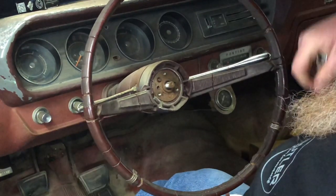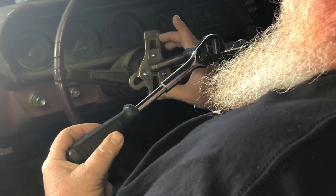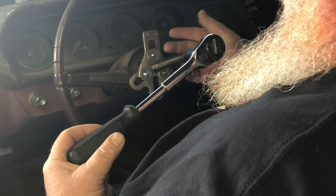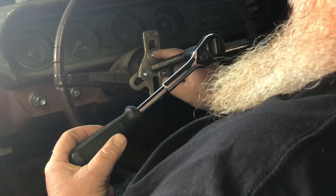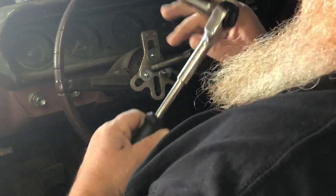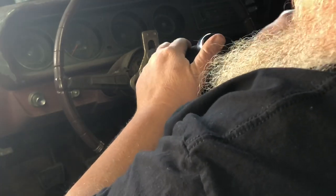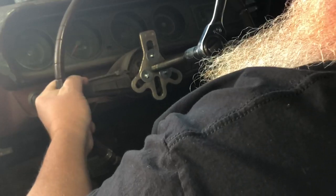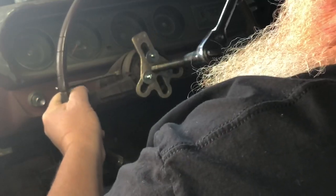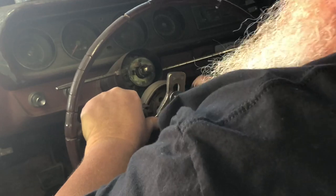Now at this point I need to go retrieve my steering wheel puller. I've hooked up my steering wheel puller — I've got three bolts, actually machine screws, they're 10-32, same as the screws that were removed. I was only able to find two-inch ones at the local hardware store, so I made them work. Three inches would be ideal for more thread engagement, but here we go. That hopefully just did the trick — yep, sure enough, and we're off.